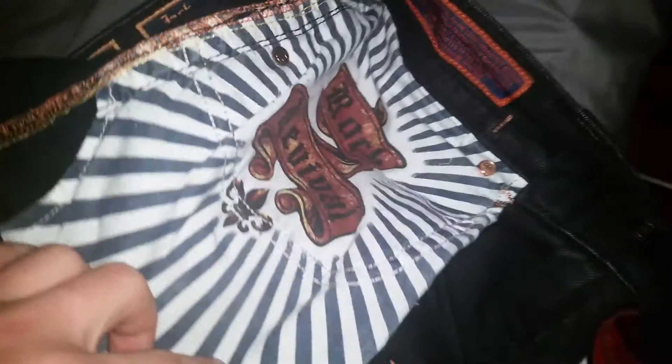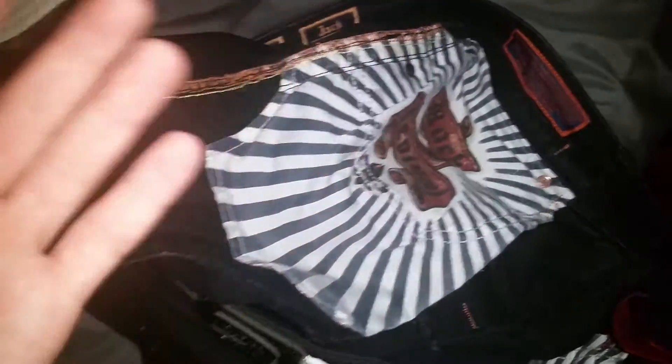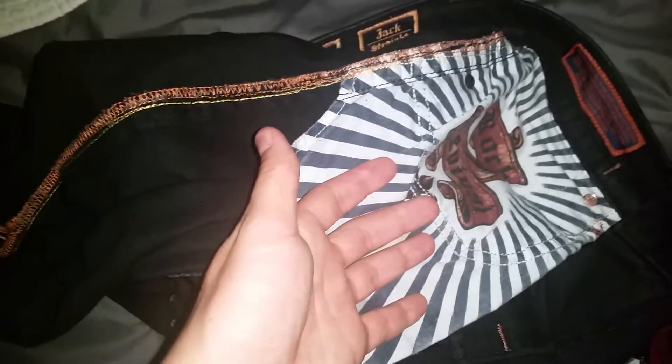Your pockets will, of course, have 'Rock Revival' on them. There's a different design of the pocket — I don't have another pair with me so I can't really show you guys the other design. But they're going to come with this thing right here, and every button's going to have that stamp on it.